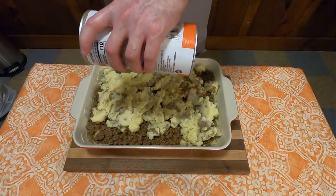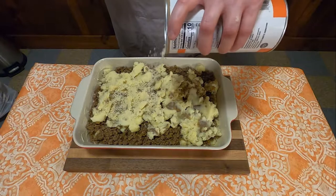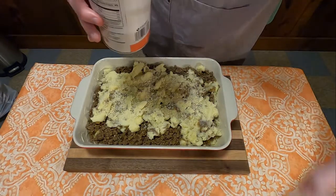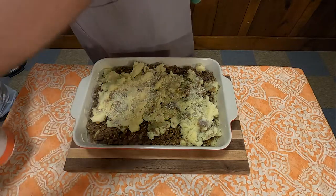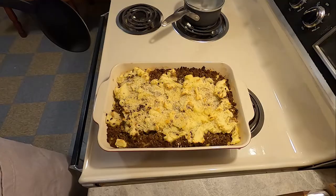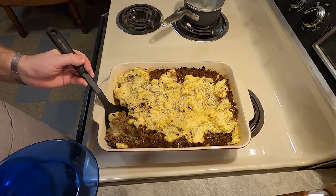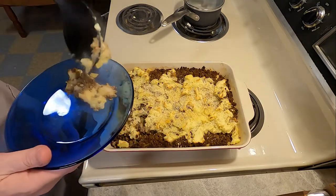Sprinkle the top with breadcrumbs. The recipe doesn't give a temperature or a time for how long you should bake this, so I put it in the oven for about 20 minutes at 400 degrees. Pull it out and voila, you've got yourself some hash parmenter — or hatchy parmenter. I really don't know.